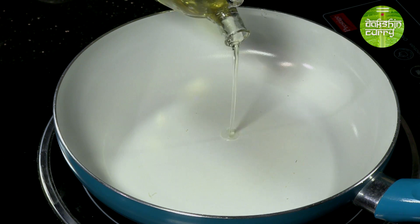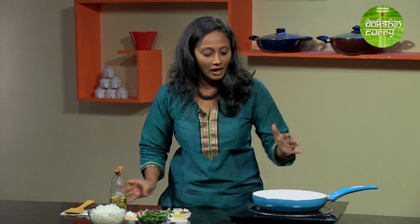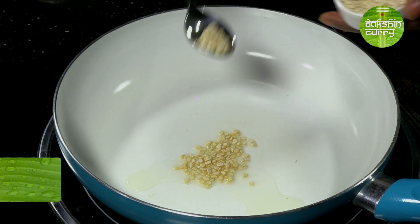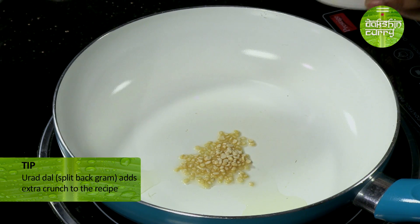Now let's look at the method. The first thing we are going to add is oil — just a dash of oil to roast the spices. Allow the oil to get a little hot. Once that happens, we will be adding the rest of the ingredients, starting with urad dal. Urad dal is going to add that crunch and a little bit of body to the recipe. Add the urad dal and the chana dal — you can add them simultaneously and allow them to cook together.